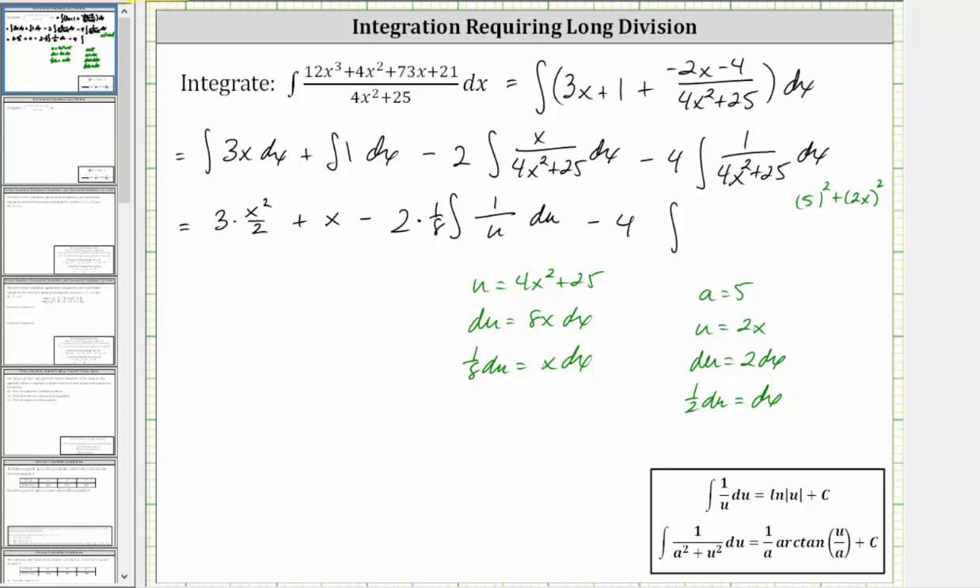Performing the substitutions, dx gives us 1/2 du, so we factor out the 1/2. Then we have du, the numerator stays one, and 4x squared plus 25 is the same as the square of five plus the square of 2x, which gives us a squared plus u squared. And now we can finish integrating.